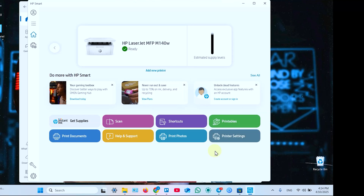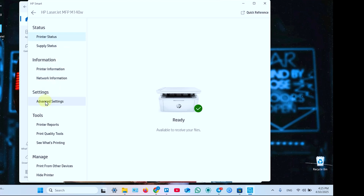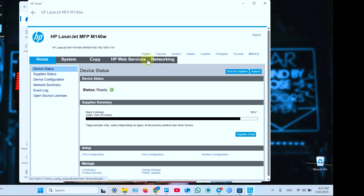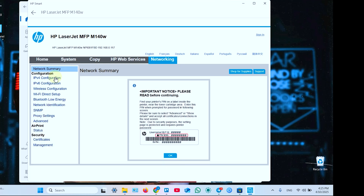One more way to connect to this printer wirelessly is by Wi-Fi Direct. To do this, in the HP Smart application, click on the printer's image and go to Advanced Settings. In the toolbar, click on Networking and go to Wi-Fi Direct Setup on the left pane.